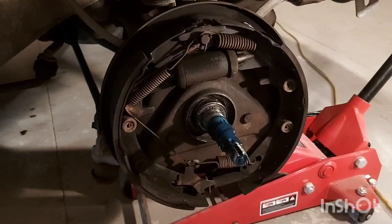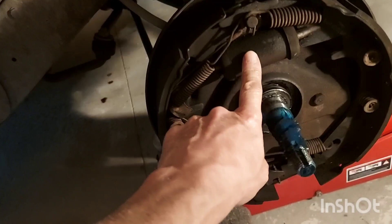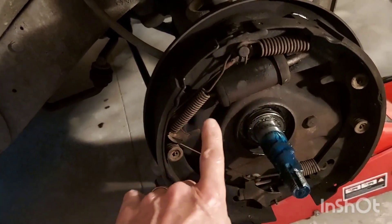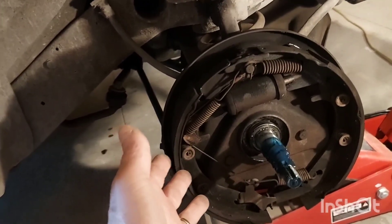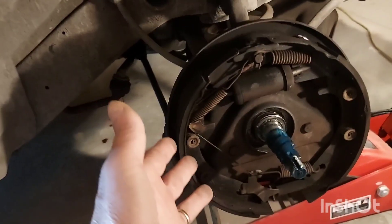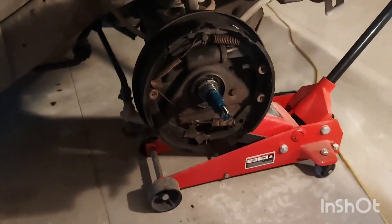As promised, this time we're going to do a wheel cylinder on this side, and we're going to do the brakes without the brake buddy — just using screwdrivers and pliers — just to show you, like we said we would, that it's fine to do it both ways. You just have to be careful, take your time, and be patient.